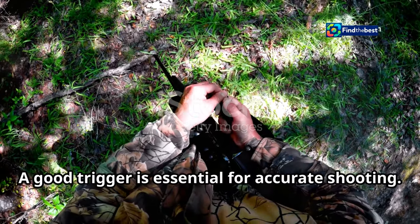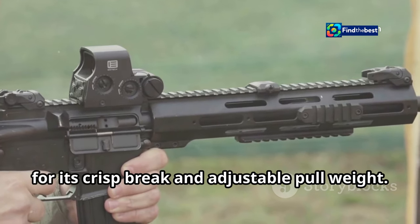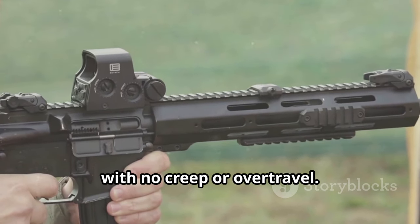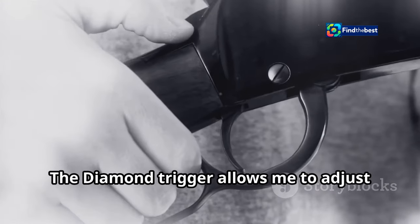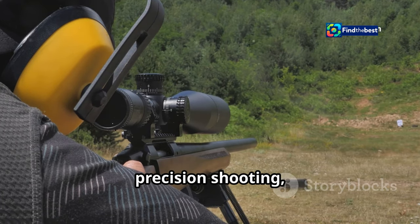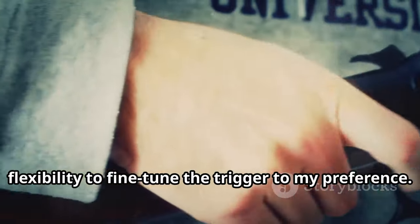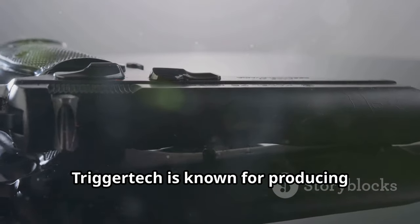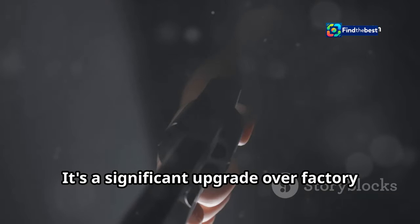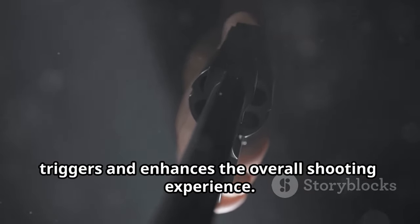A good trigger is essential for accurate shooting. I chose the TriggerTech Diamond Trigger for its crisp break and adjustable pull weight. This trigger is incredibly smooth, with no creep or over-travel. It allows me to adjust the pull weight to my liking — I prefer a lighter trigger pull for precision shooting, but the ability to adjust gives me flexibility to fine-tune to my preference. TriggerTech is known for producing high-quality, reliable, and durable triggers. The Diamond Trigger is a significant upgrade over factory triggers and enhances the overall shooting experience.